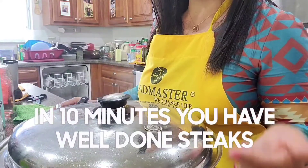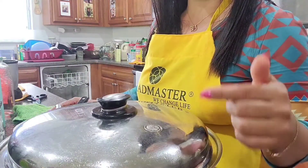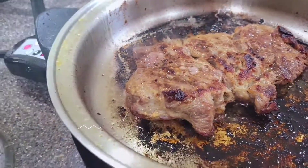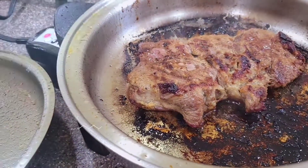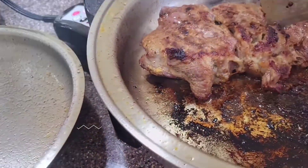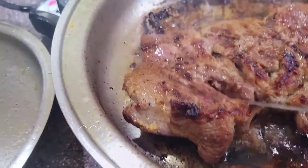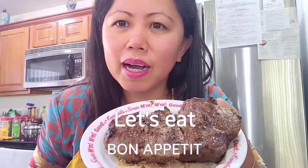With the heat, after 10 minutes the meat is gonna be already well done. Open the cookware — see? This is how really good it is to cook in Saladmaster cookware. All the bad parts from the meat are left in the cookware, eliminating the bad parts from the meat. This is not burnt. Let's check the inside — yeah, it's well done already. Now I have my well done beef steak.